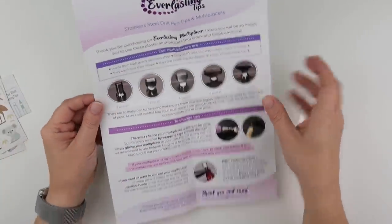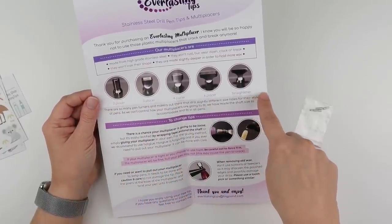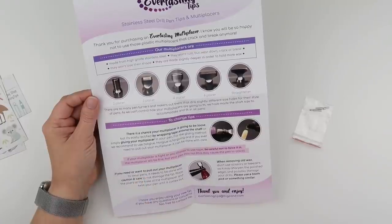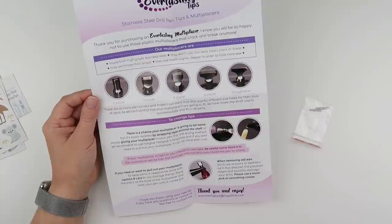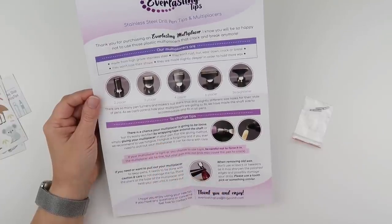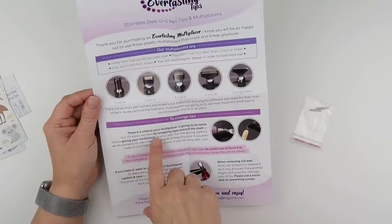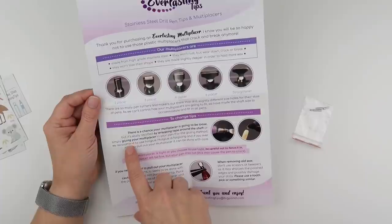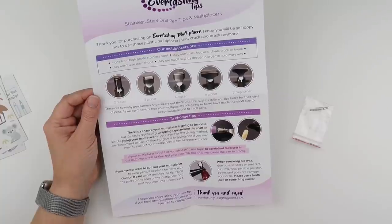They've got a two-placer, three, four, six, and a straightener, and it advises to change the tips. There is a chance that your multi-placer is going to be loose, but you can rectify by wrapping tape around the shaft or gluing it into the pen. Just try not to damage the tip.